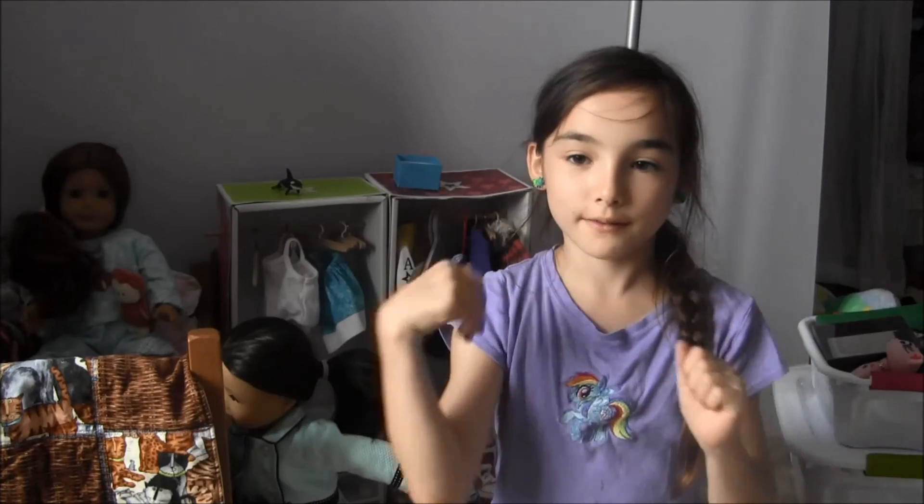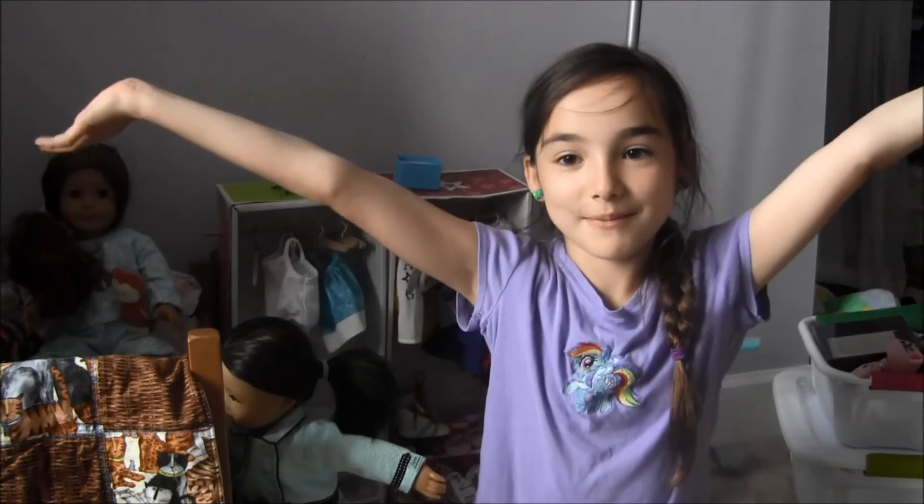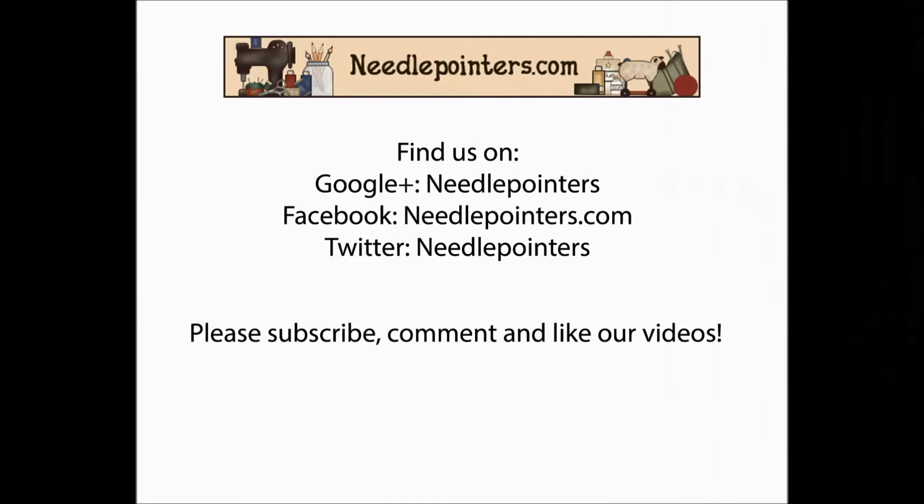Did you like the video? If you did, then please like, comment, and subscribe. I'll see you next time.